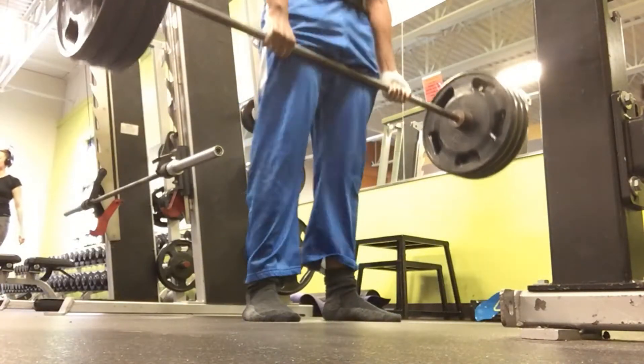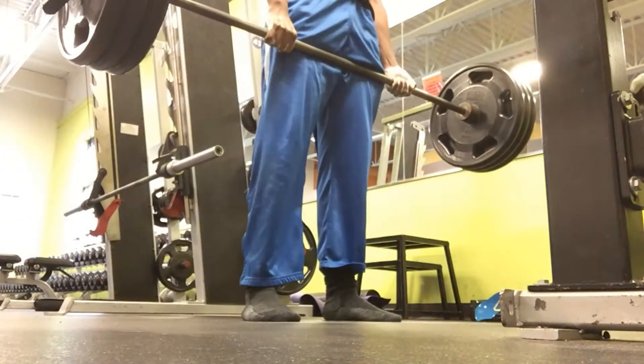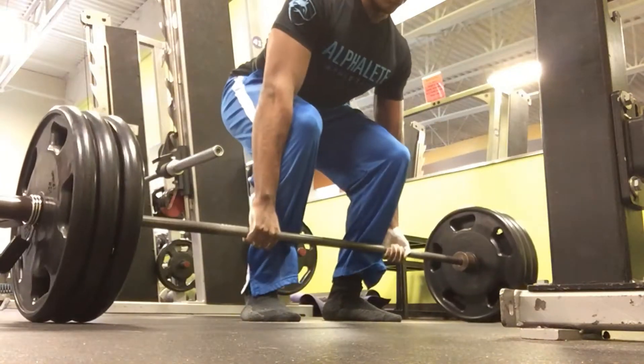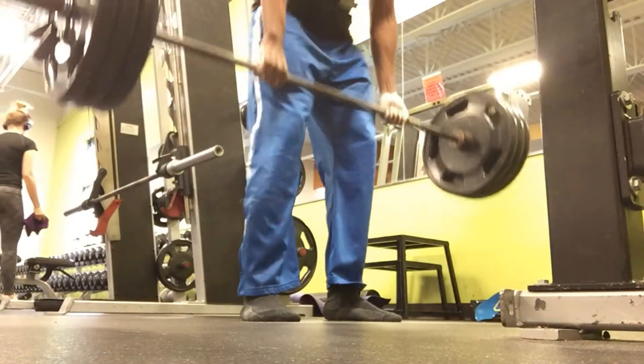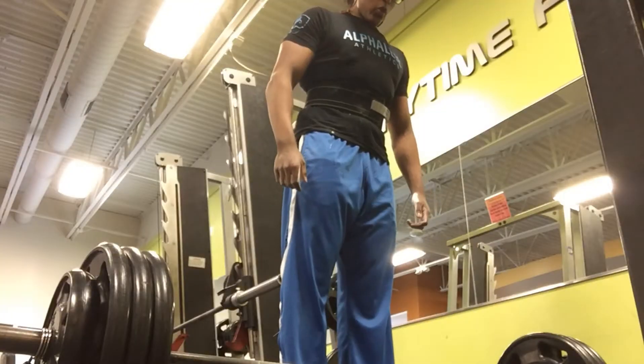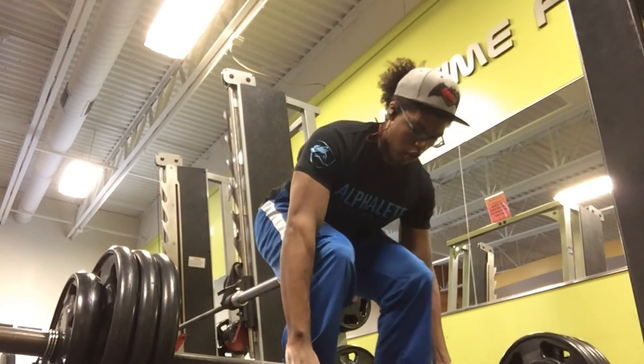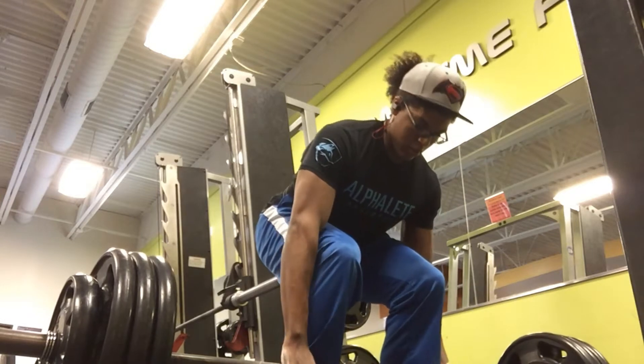Now in a later clip, you're going to see a better view of my form, and I really want to stress to you guys the key things to deadlifting safely without risking yourself for injury. As you see right here, you have a better view of my form. I did 365 — the first sets I was doing 315 and here's 365, hitting this for sets of three.